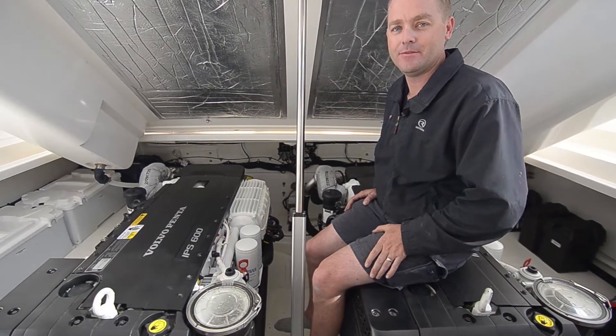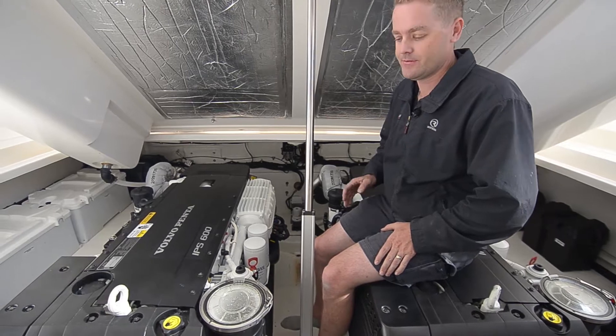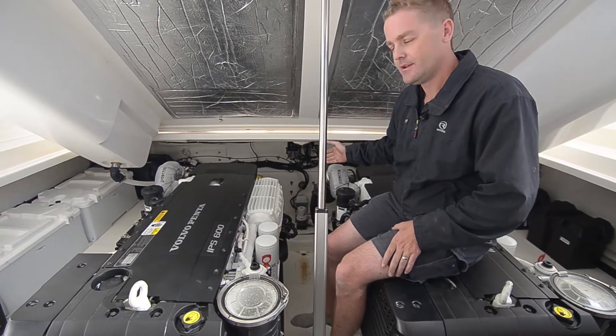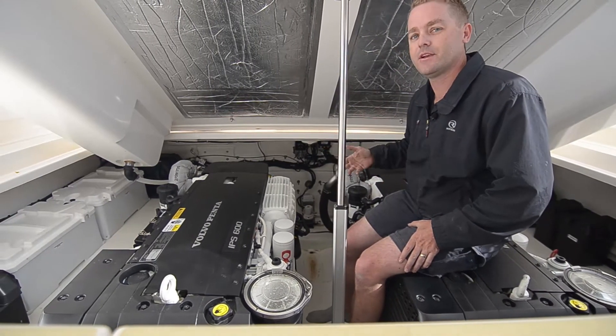We're in the engine room of a Volvo IPS powered Riviera. We're going to go through a few checks to make sure everything's right to go on your next trip, ranging from sea strainers, engine oil levels, drive oil levels, trim tab fluid, bilge pumps, checking over your gen set. So let's go have a look.